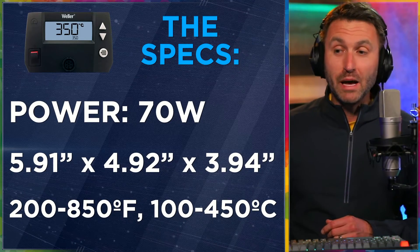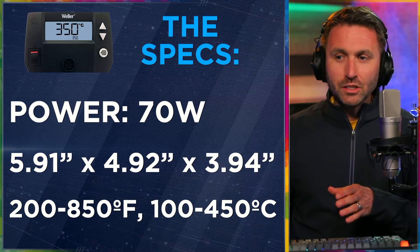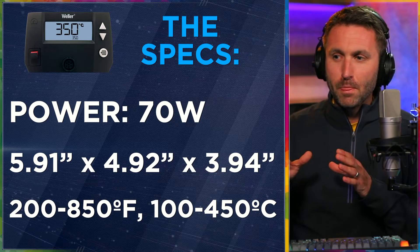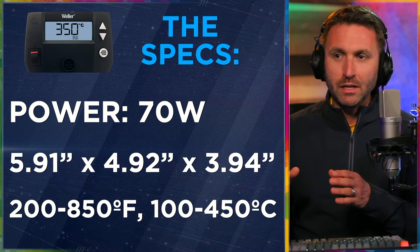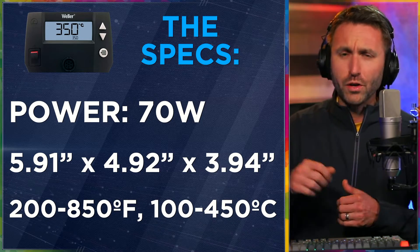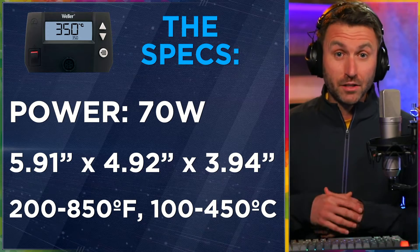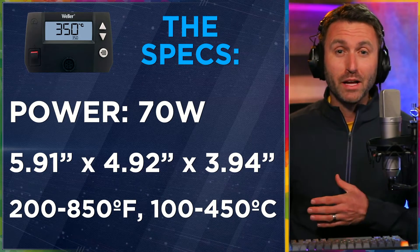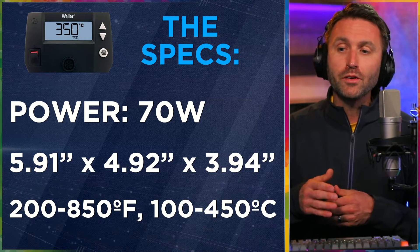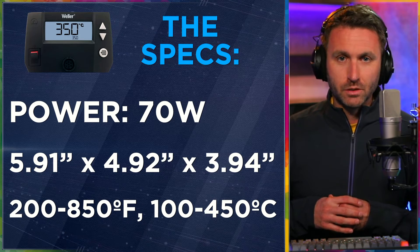In terms of specs, this is a 70-watt soldering iron. The base unit is about 6 inches by about 5 inches by about 4 inches high, so it fits well on your bench and doesn't take up a ton of space. Obviously you'll have the soldering rest in there too, where you rest the pencil and iron. In terms of temperature ranges, it goes from 200 to 850 degrees Fahrenheit, or 100 to 450 degrees Celsius.